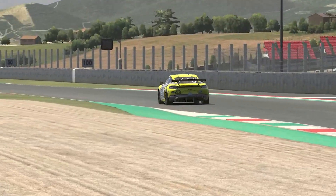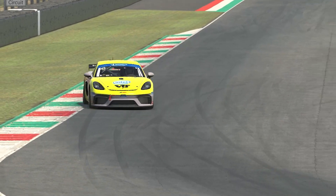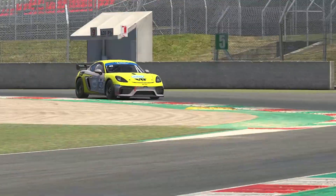Hi everyone, it's Dan from Trophy.ai. In this video I want to show you our brand new Mansell AI coaching system and how it all works, and more importantly how it can transform your learning.